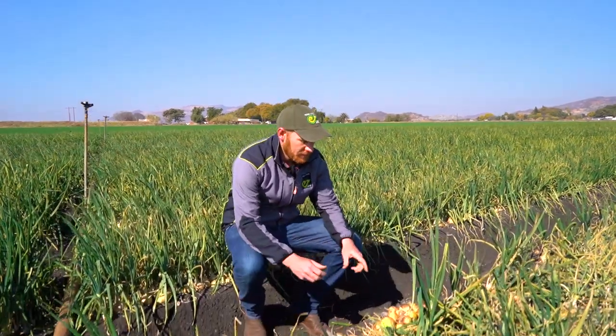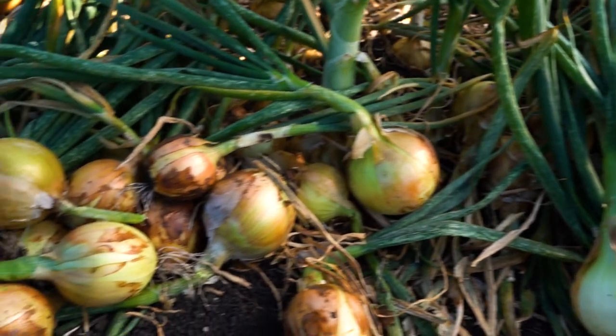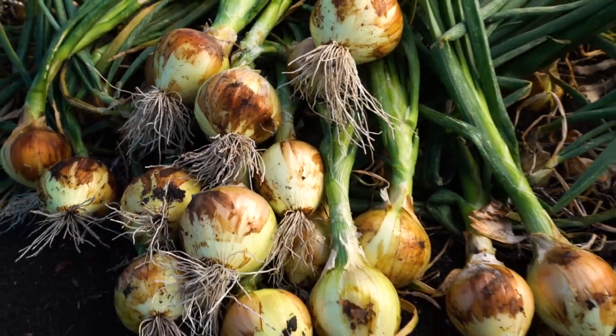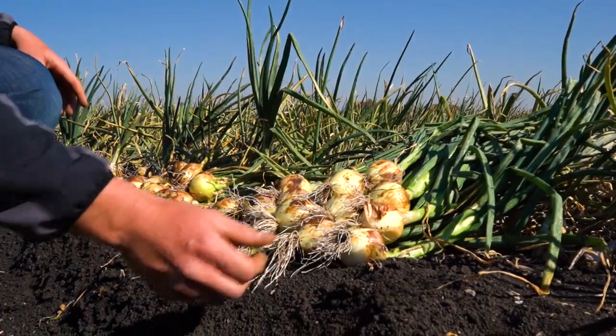You can clearly see here between these two cultivars — a tolerant one on the right hand side and a susceptible cultivar on the left hand side. The tolerant cultivar has clearly vigorous roots still on it. It's in a severely affected pink root field, yet still has very healthy roots.